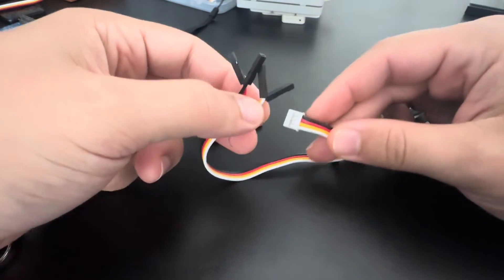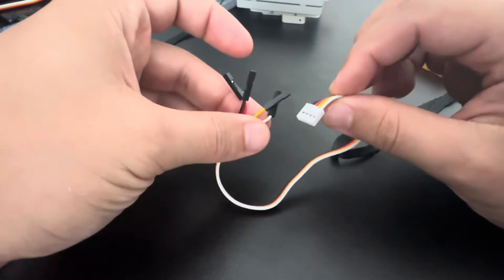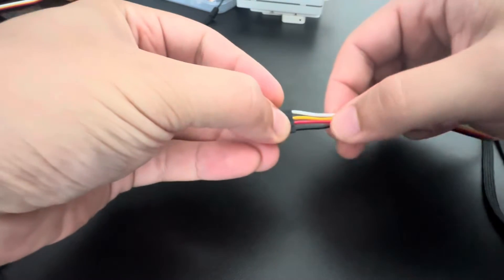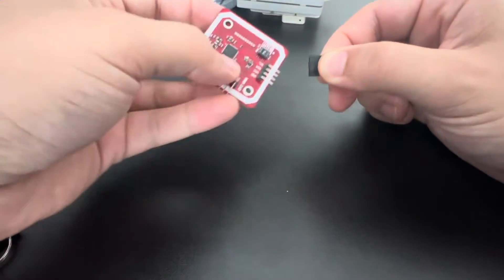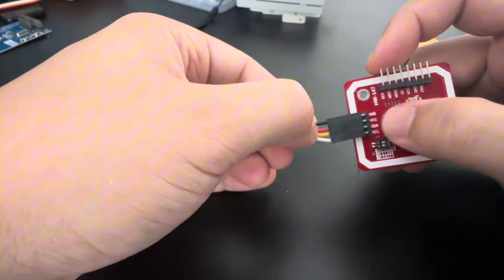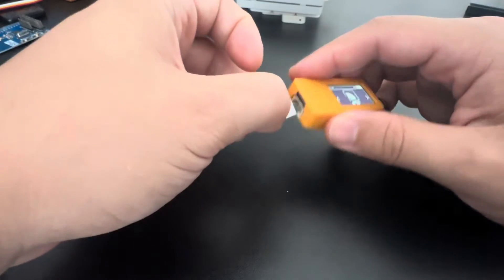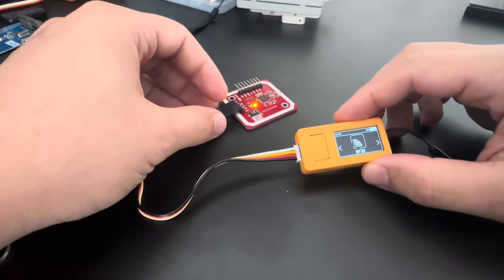What you need to do is take a cable like this — a Grove to DuPont. You can use other cables as well but this is the easiest one. The order is the same, so you just put everything in order: black, red, yellow, and white. Black is ground, red is VCC, yellow is SDA, and white is SCL. After that you connect it and the light comes on, so it is connected.